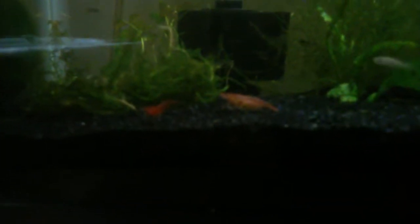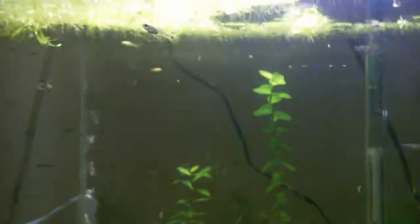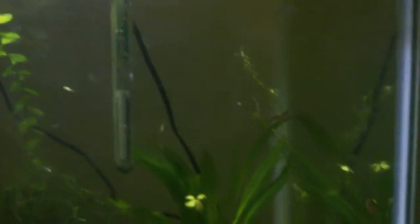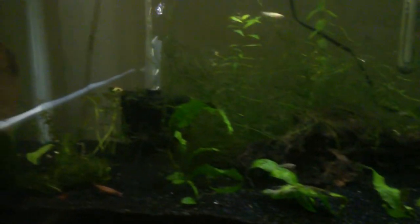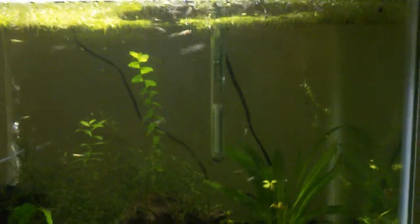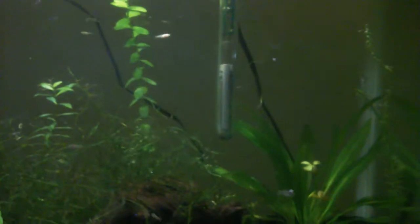I've got some cherry reds in here — the females aren't very colorful but I have a bunch of babies as well. There's even babies in the female tank because guppies can actually get pregnant several times off of one batch of sperm — about three to five times. These babies are going to grow out and be separated into their appropriate tanks.